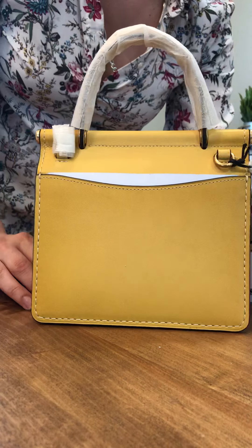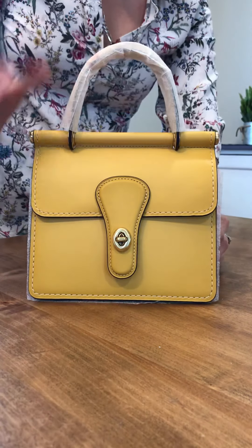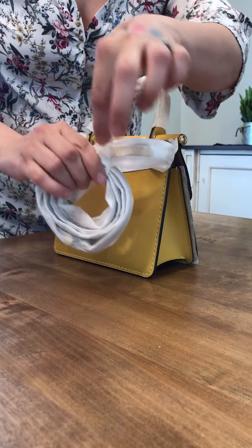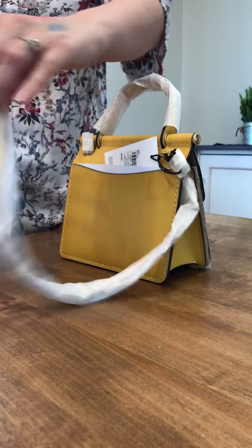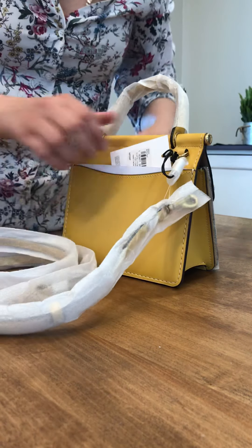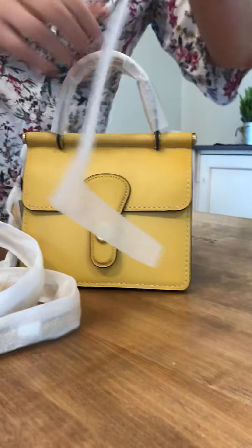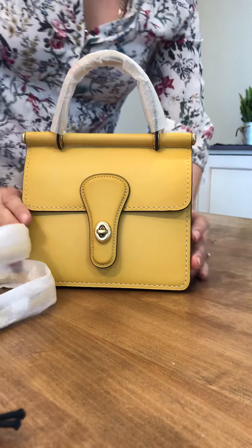Two out of three bags have that nice burnishing — you can tell by the darkening along all the edges. The sunlight one has it, clearly visible in front, though barely noticeable in the back. The chalk one definitely does not have it at all. The bluebell color does have it. Coach doesn't mention this on their website — you just have to figure it out.